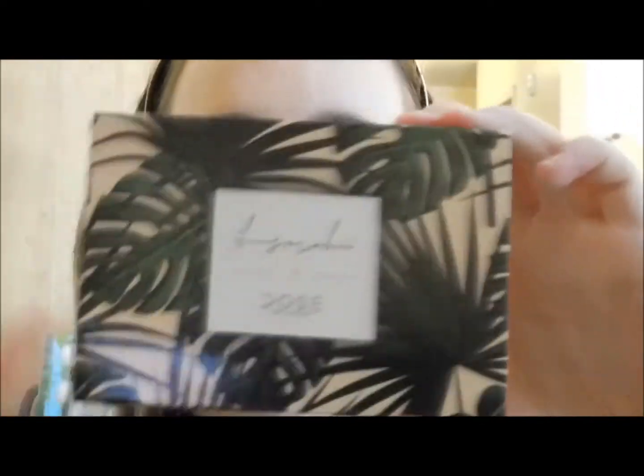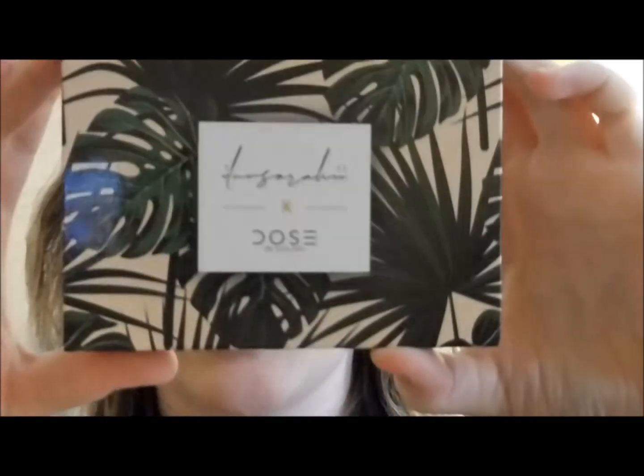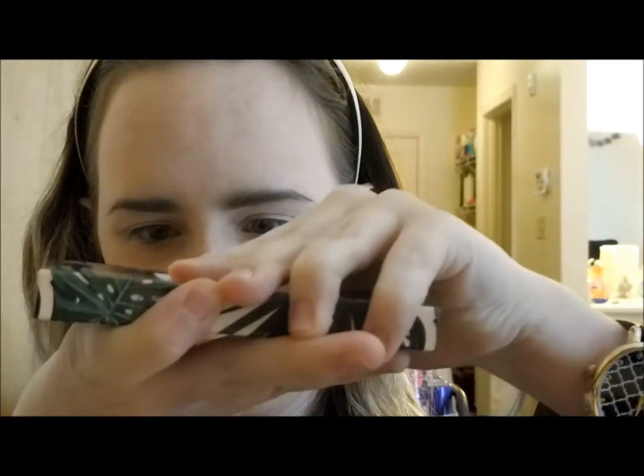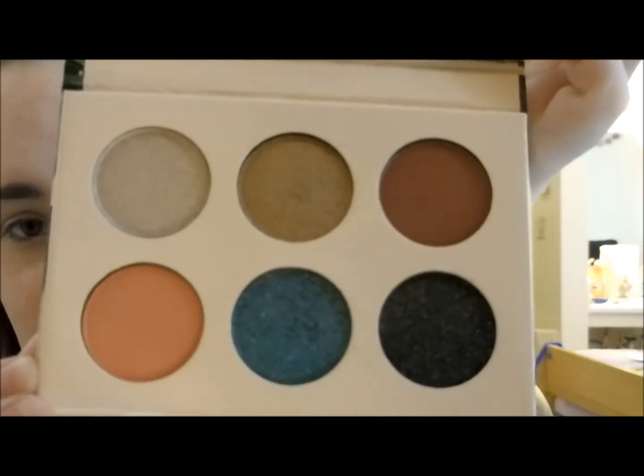I unboxed everything. First we have the palette — I love the palm tree design on it. You have to be very careful opening this because it doesn't have a plastic protector over it. When I got my first one, the blue exploded all over me, and the next one was broken too. So if you buy this, open it right outside the store and make sure the blue isn't broken — it's softer than the other shades.